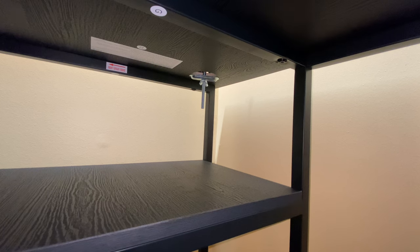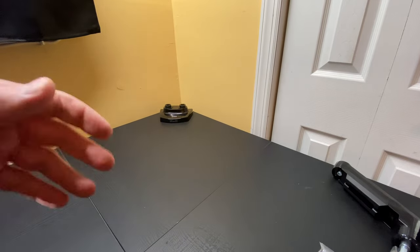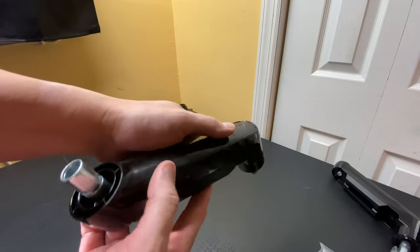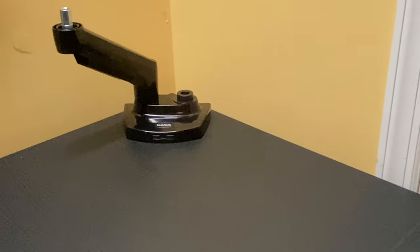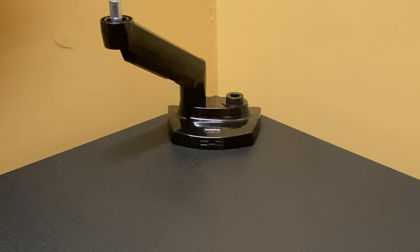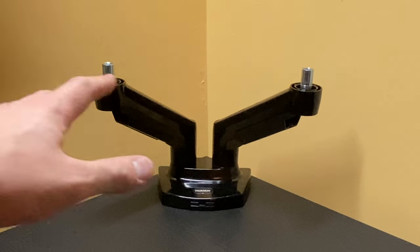We've now bolted the monitor arm base to our desk. Now we're ready to install the arms. This goes in two parts. First, install the bottom portion of the arm so the cable pathway faces down to the desk and the decorative upper part faces up. Just stick it right in and it clamps down. We'll go ahead and install the other one — just push it in until you hear it snap. The monitor arms are now installed on the base, and the base is mounted to the desk.